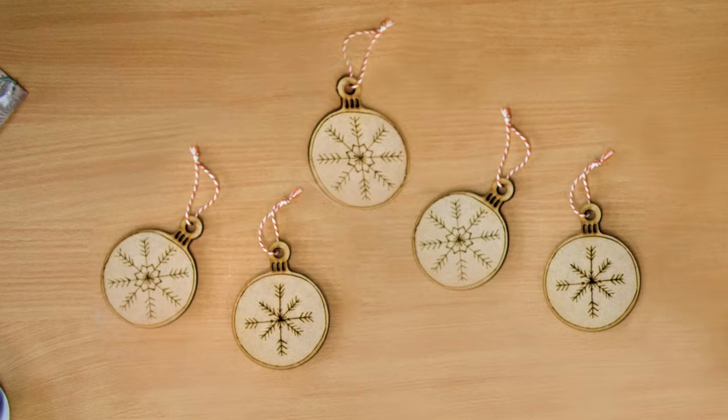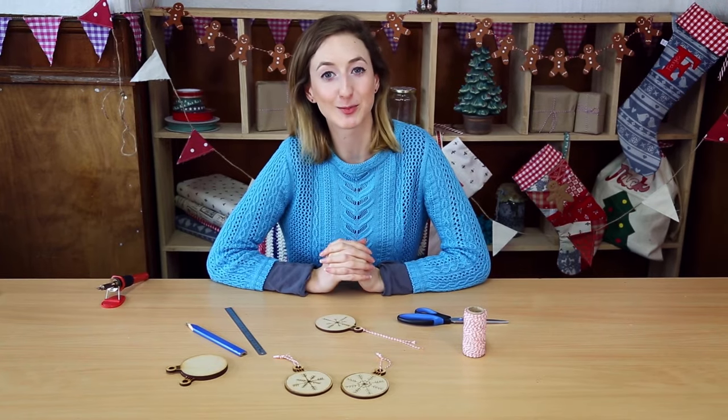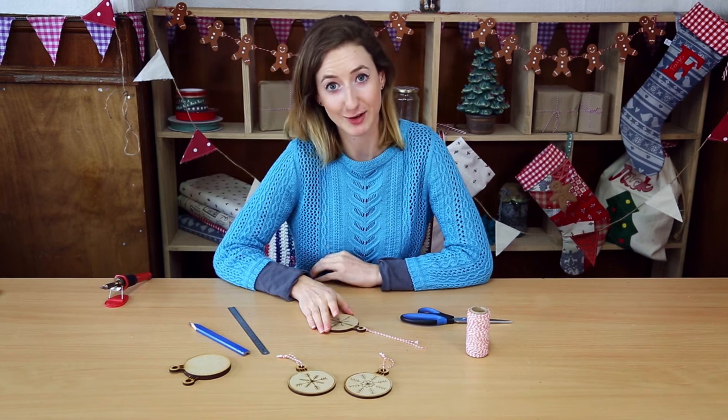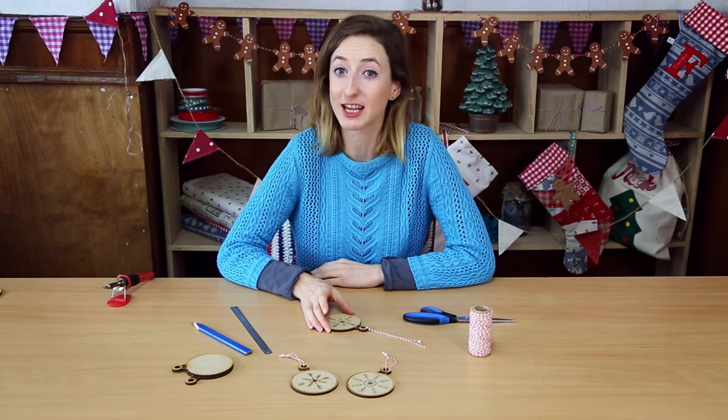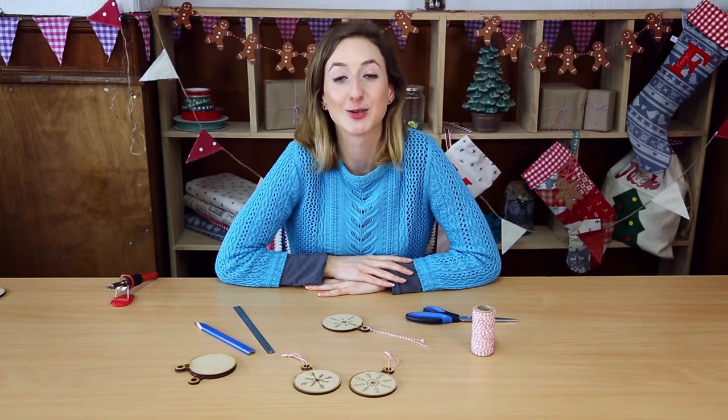And it's really pretty. I really hope you enjoyed this project — these make wonderful Christmas decorations for the tree and they also make great gift tags on presents as well. For more craft videos visit silverlinetools.com.